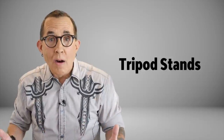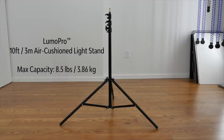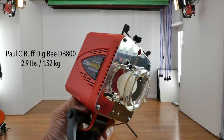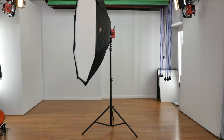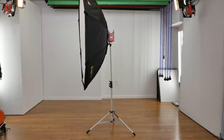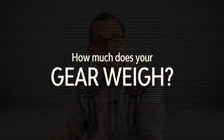Tripod stands are more commonly used among photographers because there is more variety in size, features, and price points. You can get a heavier stand like this Lumapro that extends to 10 feet tall and is designed to handle up to 8.5 pounds. To give you a point of reference, this Digibee DB800 is 2.9 pounds. This 5-foot Photoflex Octodome is 4 pounds, which means this stand is adequate to handle this setup. By comparison, this 10-foot Photogenic air cushion stand begins to flex with 7 pounds of gear mounted on it. The most important question before you buy a light stand is how much weight it is designed to safely support.